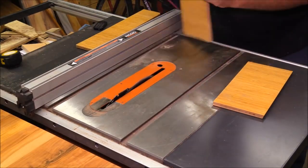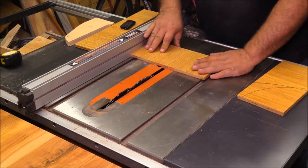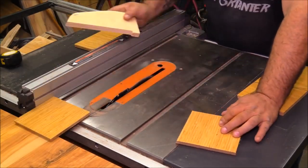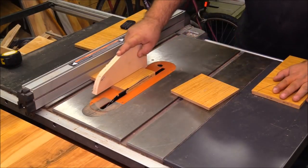Once I had the basic panels cut out I need to cut four blocks. Each of these blocks is going to have two dovetail sides — two sides with an angle on them — and this is going to capture the guide rails that we're going to install later.